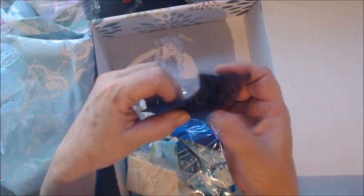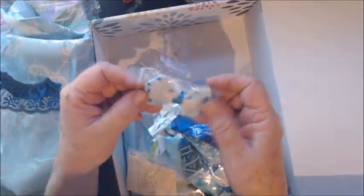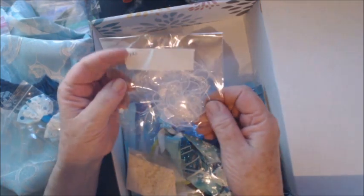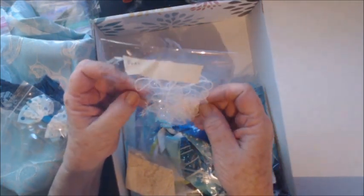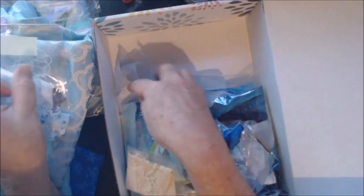I have this beautiful blue lace — a little over a yard of this beautiful blue lace. Some remnants of another blue lace with some silk on top. A cute little blue bow. And I have some white eyelash trim with sparkles in it — this is three yards.